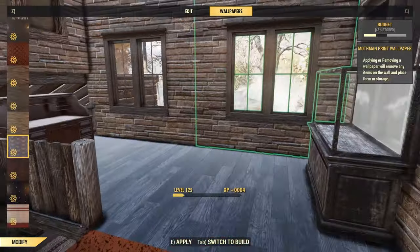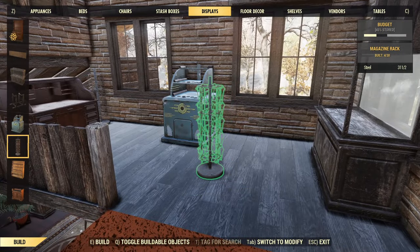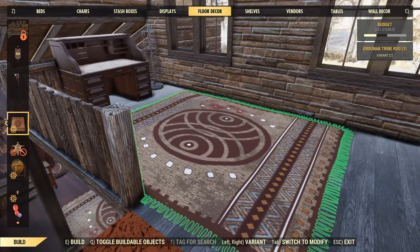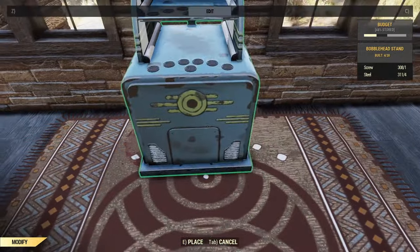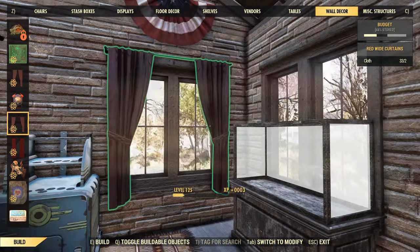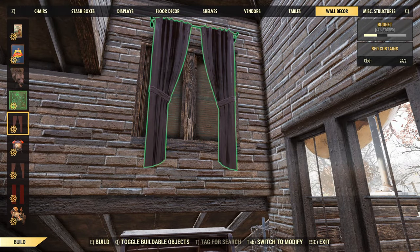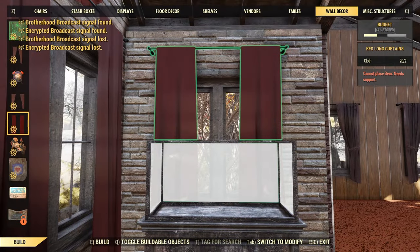I should have put the rugs down now but I didn't think of it, so I'll have to move stuff in a moment. That does break up the big flat open areas of floor - it's all about mixing up those textures and trying to break up the lines. Put a display stand in there, a bobblehead stand as well, magazine rack in the corner. The Grognak rug I've been using was an atomic shop item - well worth picking up if you get the chance because it's the best looking rug in the game at the moment in my humble opinion. Getting the curtains in - the long curtains in the office just to differentiate it a little bit.